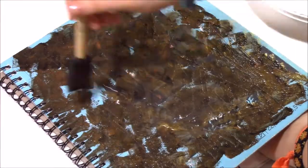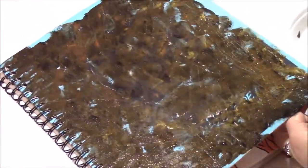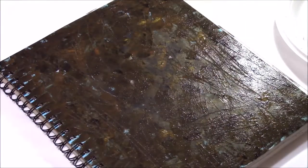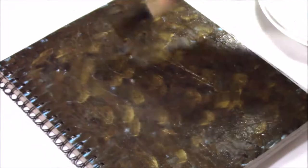For this I just used brown, black, and gold acrylic paint. And then I went over the top with a little extra gold paint so it looked nice.